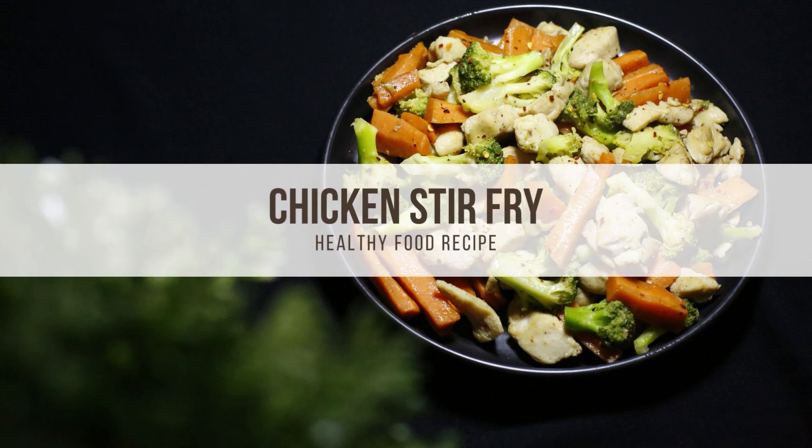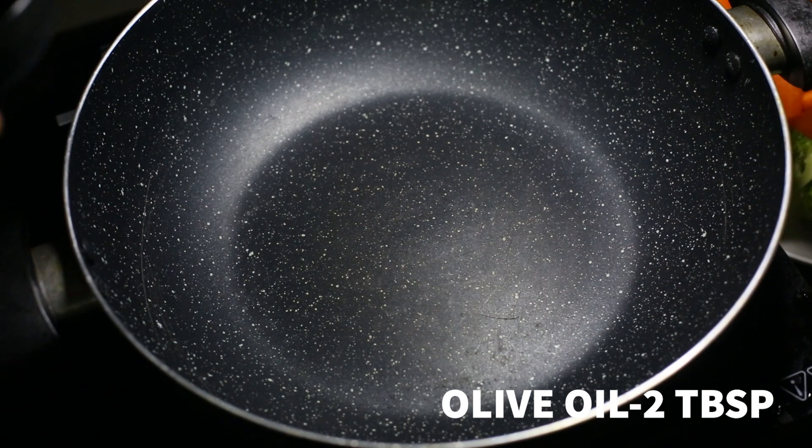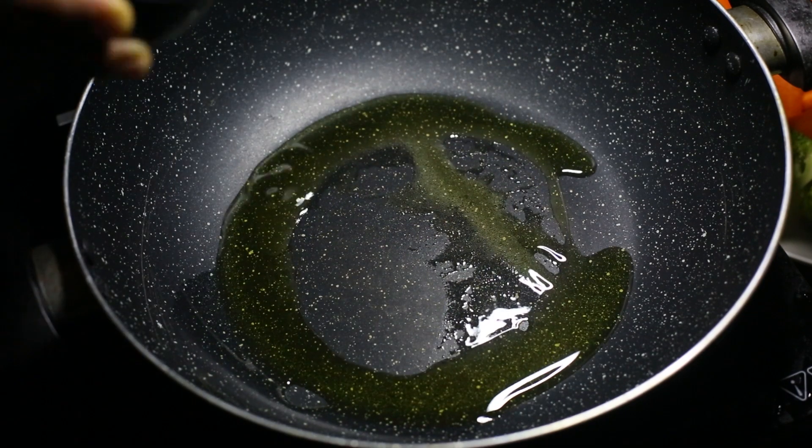This is a healthy diet recipe. Put a little olive oil in a pan.